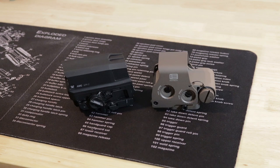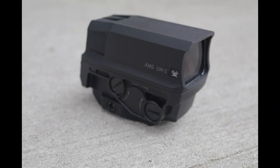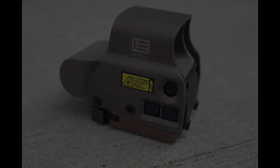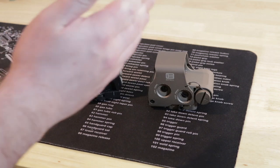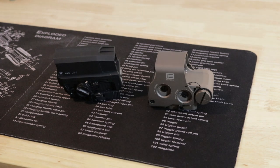We're back with another red dot comparison. Today these are two American-made optics: we have the Vortex Huey Gen 2 and the EOTech EXPS3. When we compared the EOTech to the Holosun we got a ton of comments saying that we should not be comparing an American-made optic to a Chinese-made optic — well, we listened.